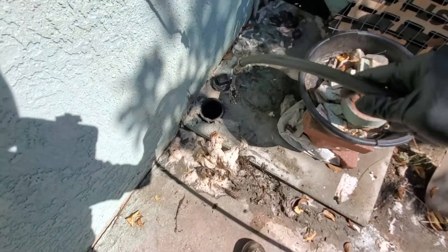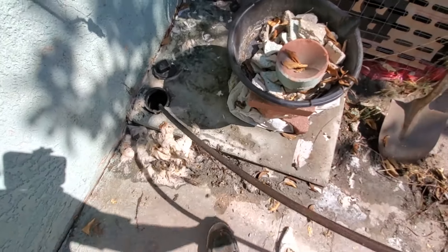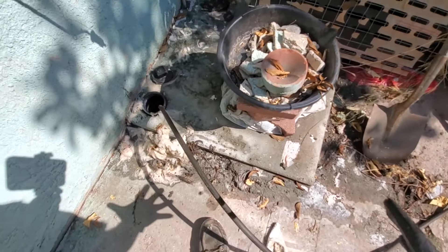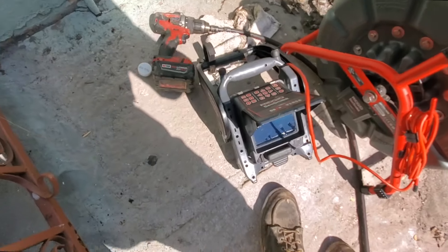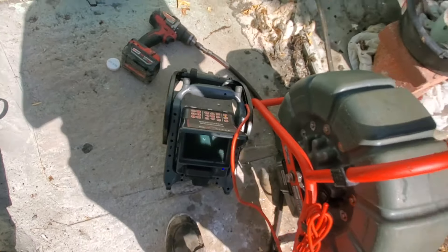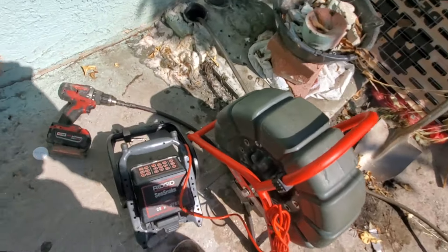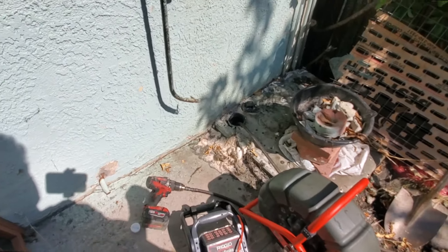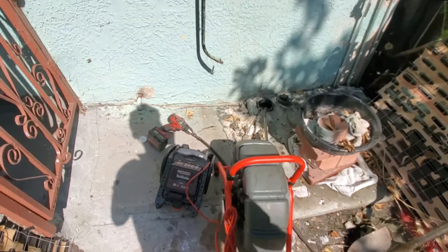EPL chains — best in the biz as far as I'm concerned. I stuck the camera down and couldn't see anything, so we're gonna try these. EPL chains got it, so now let's camera it. It's just an old cast iron sewer. I'm really getting impatient because I got the sun beating down on me and I'm really hot. I'm gonna run the chains forward a little bit more and then pull them back slowly, and that should solve any stoppage issues we have. All right, we got it.